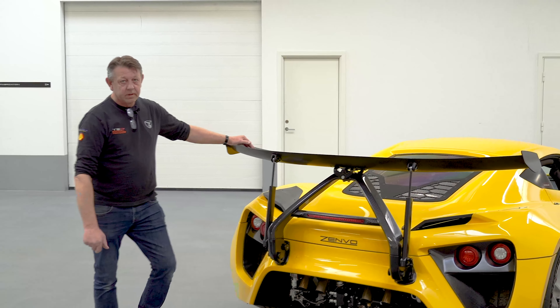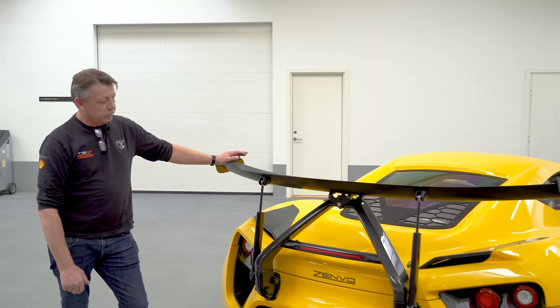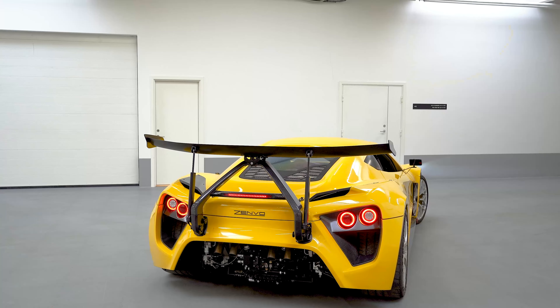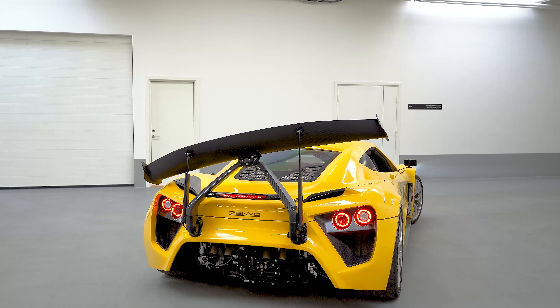Hi there, my name is Troels. I'm the founder of Senvo Automotive, and today I will try to explain a little bit about this crazy wing, as people call it.